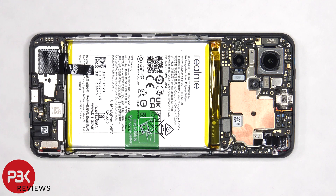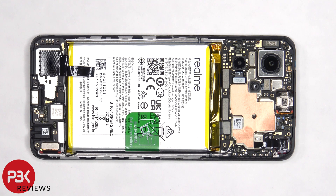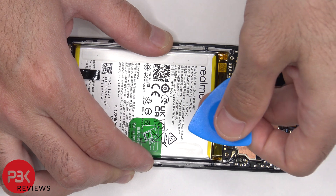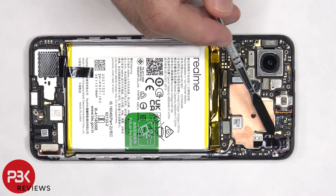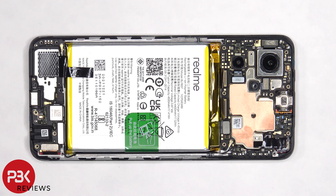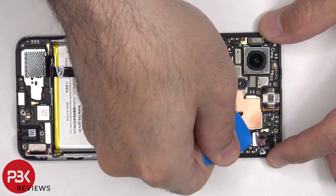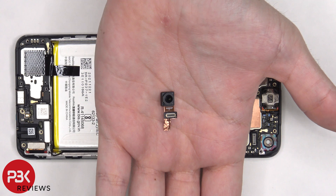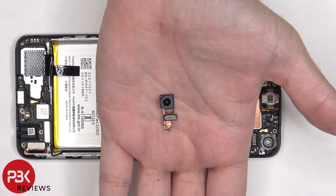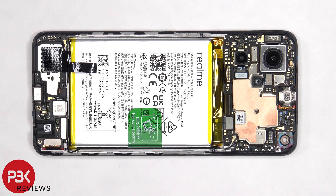Before we continue, we need to disconnect the battery cable. Once the battery cable is disconnected, we can proceed to disconnect the rest of the flex cables. There's graphite film covering the front facing camera connector that needs to be peeled off, and then the front facing camera can be disconnected and removed. Here's a better look at the 16 megapixel front facing camera. There's a black and white coaxial cable on the right side of the board that needs to be disconnected and removed.